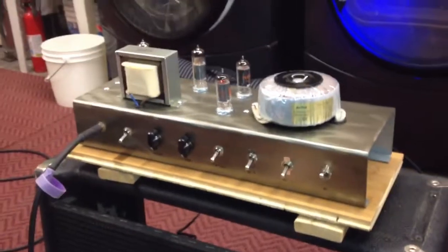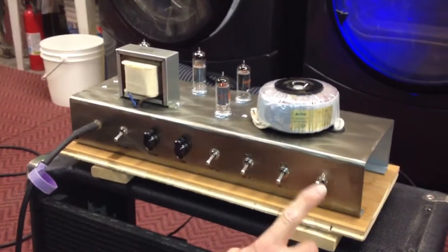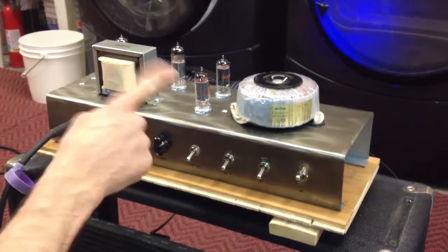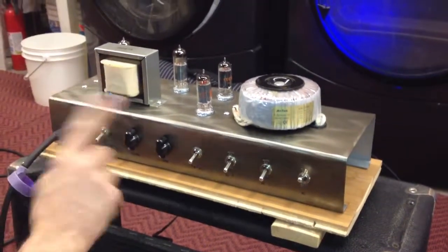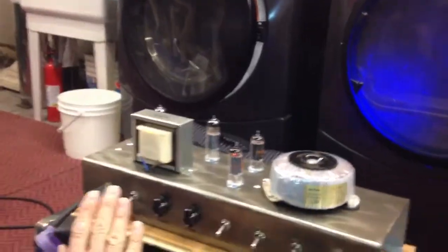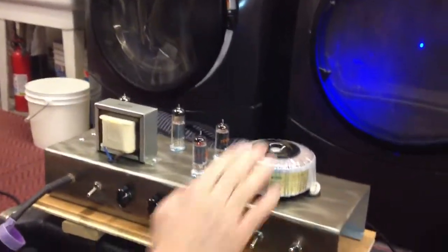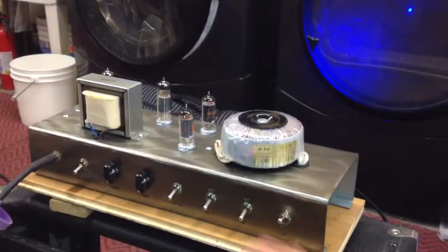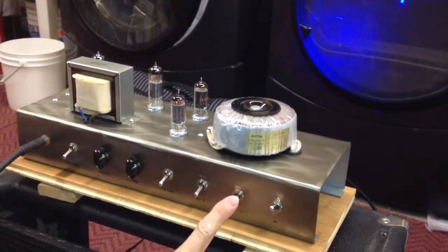Okay, the power's been on — it's been over 20 minutes now. The tubes, this is their first time, so they're nice and warm. You want to let them warm up real good the first time. I'm not getting any funny heat off of the transformer. Of course the tubes are warm, but I want that...